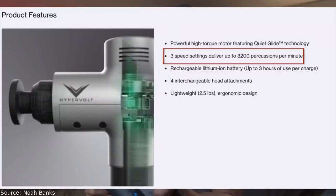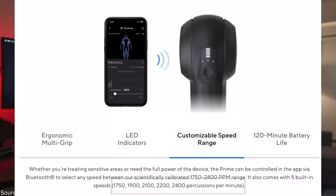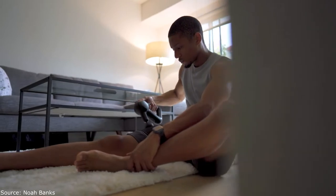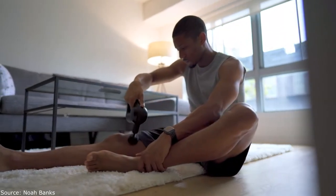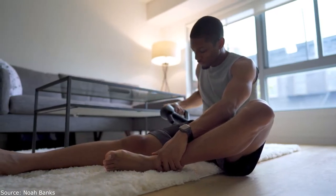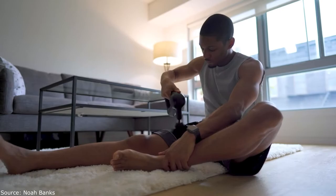The third benefit of the Theragun Prime was the power. There might be some debate here — the Hypervolt has around 3,200 percussions per minute versus the Theragun Prime's 2,400. Even though the Hypervolt was technically faster, I felt the Theragun got a lot deeper and gave my muscles a real deep tissue massage. After two to three minutes of use, my body felt more mobile and loose. With the Hypervolt I really had to put in more effort and add more intensity myself.